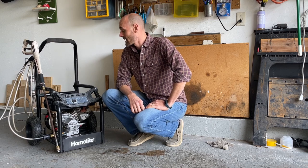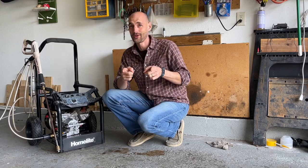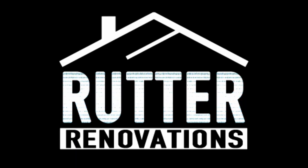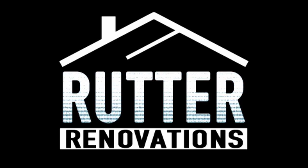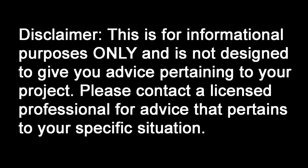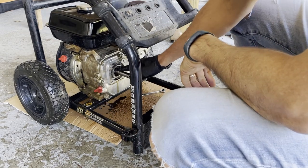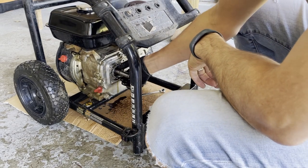Hey guys, welcome back to Rudder Renovation where today we're going to be swapping out the crankshaft oil seal on this small engine. Here we go. All right, as you can see, we got an oil leak right here, and so this is what we're going to be working on.